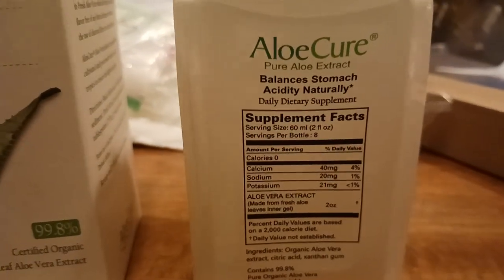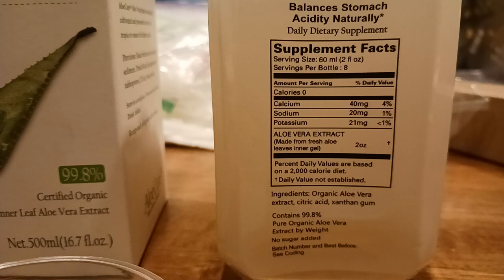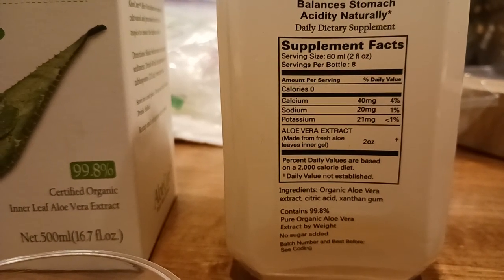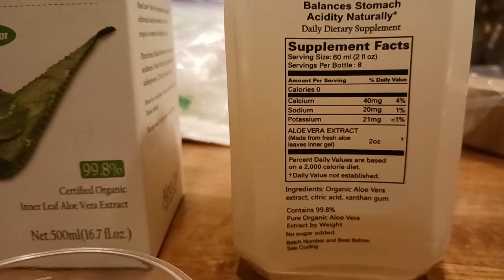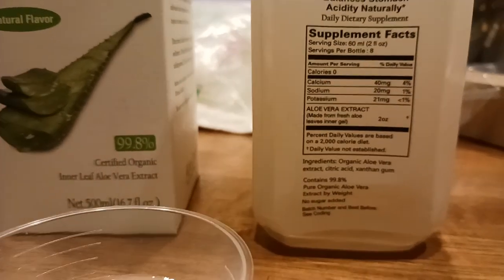Here's the supplement facts, if you want to take a look at the nutrient content. As you can see, there's calcium, sodium, potassium, and aloe vera extract. There's about two ounces in each shot, made from fresh aloe leaves inner gel. The main ingredients are basically aloe vera, a little bit of citric acid, and some xanthan gum — I guess it's like a stabilizer.